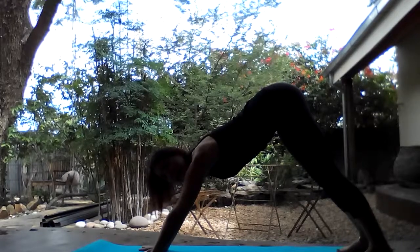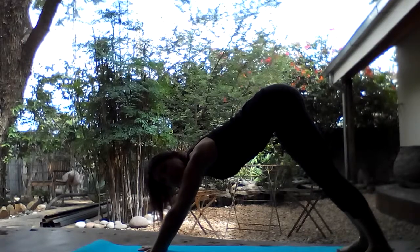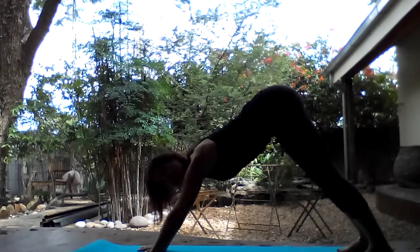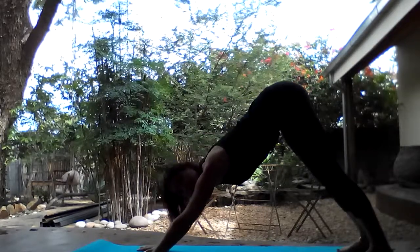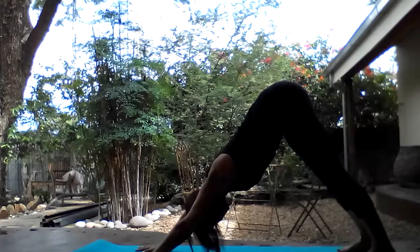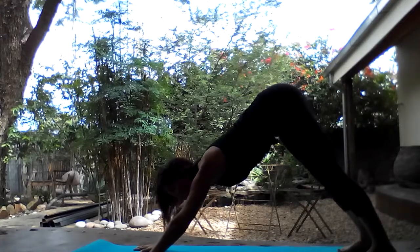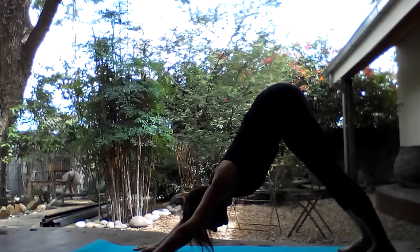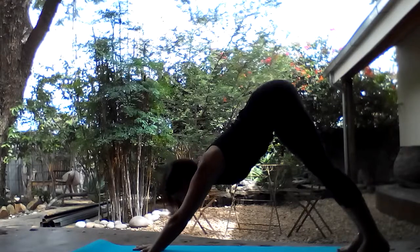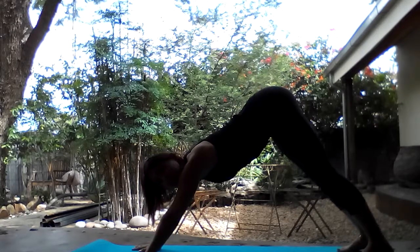In down dog, our fingers are spread wide. We push into the whole of the thumb from the tip down to the wrist, push into the whole of the index finger, push into the knuckles at the base of the fingers and the tips of the fingers, getting a beautiful strong foundation. As we push into the hands, we take the chest towards the thighs, we lift the tailbone up, and we draw the heels towards the mat. The heels might never reach the mat — that's fine, but that's the direction you're energetically moving. Breathe here, lengthening the spine and the hamstrings, allowing the blood to flow in this gentle inversion towards the head.